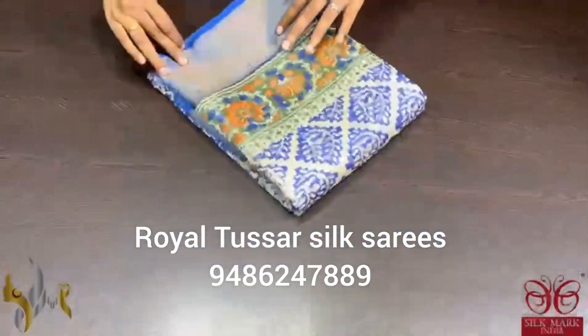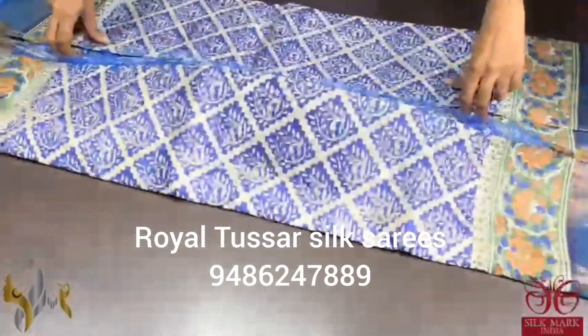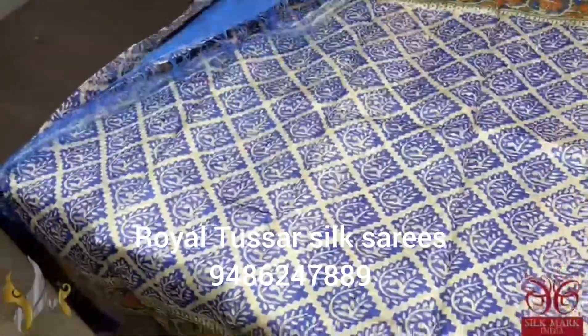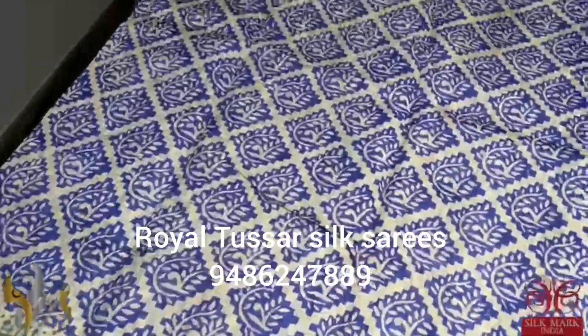Pure Tassa Silk Sari, premium quality, hand block printed. Sari borders done on a premium acid washed boiled Tassa fabric. A very beautiful all over printed design concept Sari on a half white base.